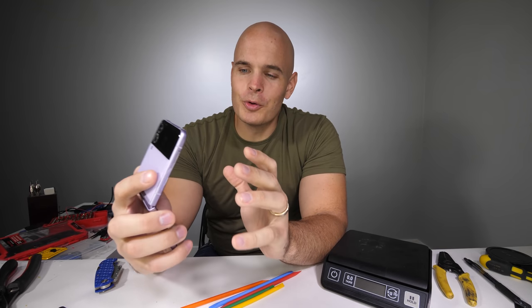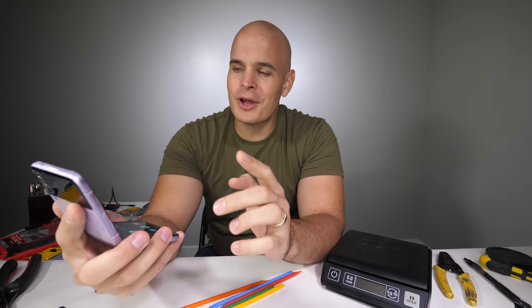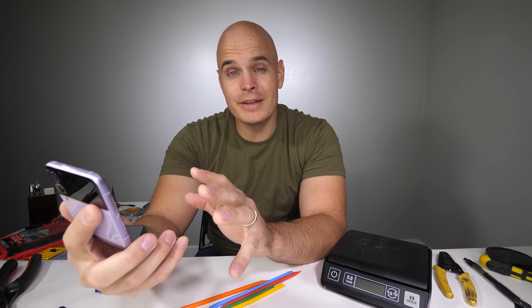Today we're going to be tearing down what's probably my favorite phone so far this year, the Z Flip 3. Normally when we do a teardown on a folding phone, it doesn't survive because the folding plastic screen isn't as durable as glass screens. But this time around, I think it would be fun to try to keep it alive, even if it doesn't actually happen.